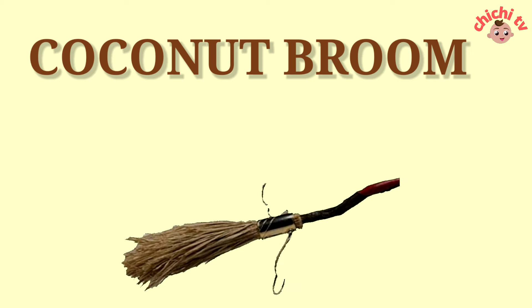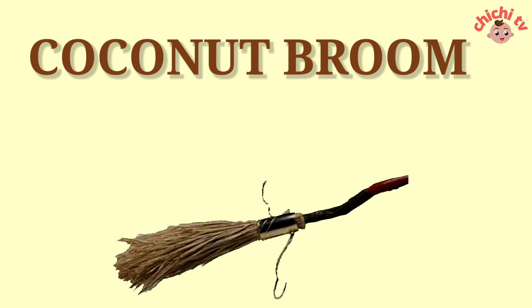Coconut Broom. C-O-C-O-N-U-T-B-R-O-O-M. Coconut Broom.